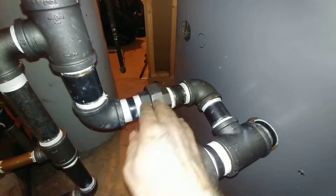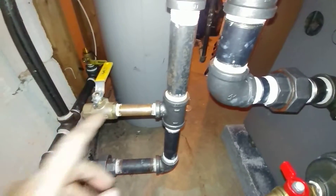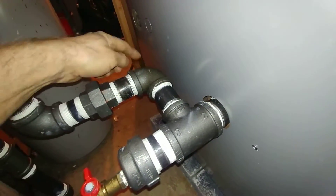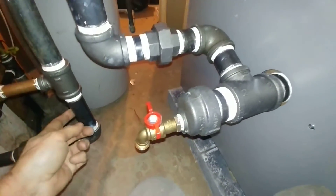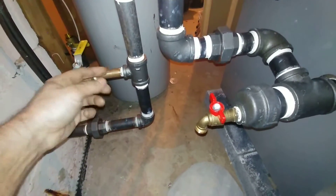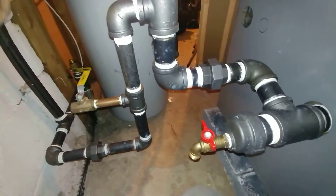This is the equalizer line. This is the Hartford loop. This is where we're going to tie in the water feed. I could have probably made a heel tee here or something, but this is fine. This is extra-heavy one inch. We're going to go in with brass and probably come up with a 90 and tie it into our VXT.